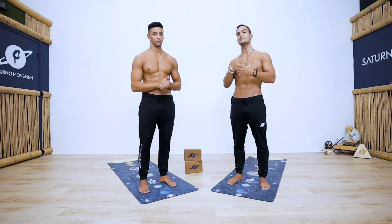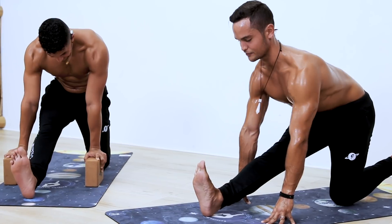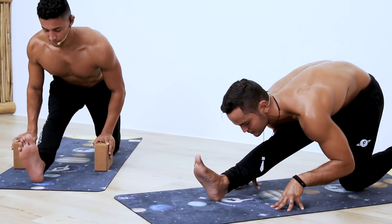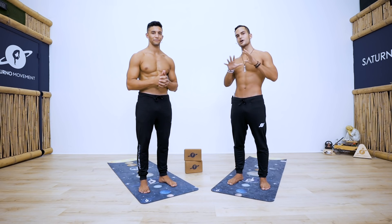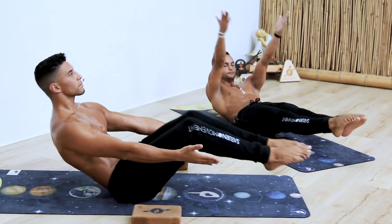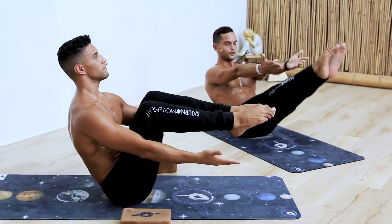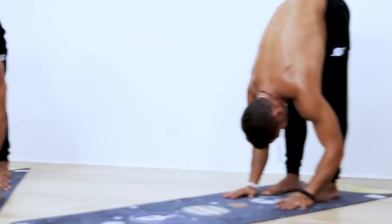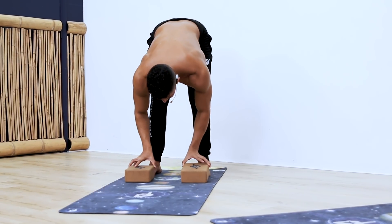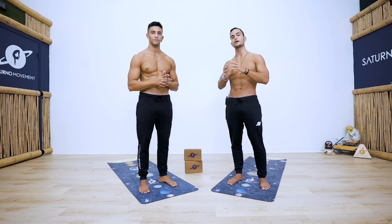This routine is on the intermediate level, but do not worry — as with all of our routines, we're going to be giving you modifications to every exercise. If you are a complete beginner, do not be scared. Yassir is going to be demonstrating the easier variation and I'm going to be demonstrating the more advanced variation. To modify the exercises you will be needing a couple of blocks, ideally two.